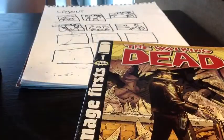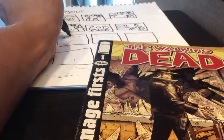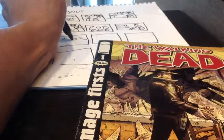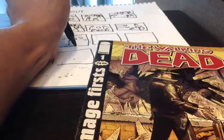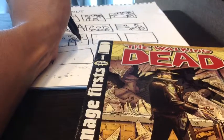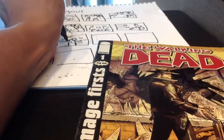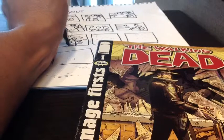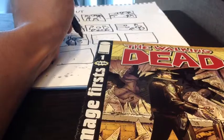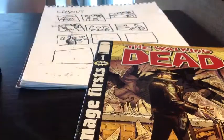I also like to look at other great draftsmen and see how they use accurate perspective, solid anatomy, and good composition to make great drawings. I'm looking for convincingness — everything in the drawing is believable. I will take the best of what I see and then use it in my own way, adding something new or changing it to make it mine.